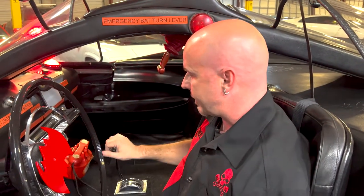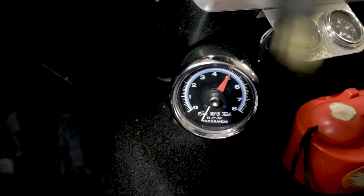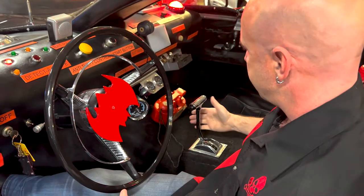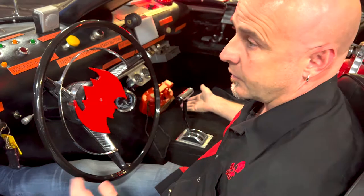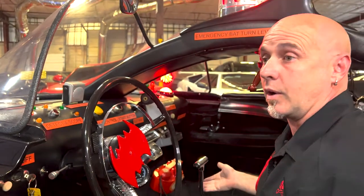Standard instrumentation here: RPMs, fuel pressure, oil pressure, and your automatic transmission shifter. There's also a prop Batmobile phone from the toy section — Toys R Us or whatever the equivalent was in 1966.